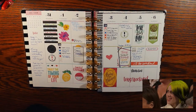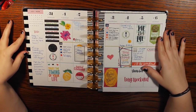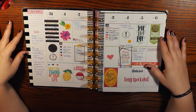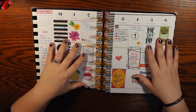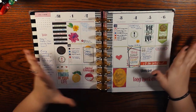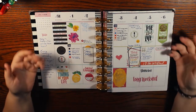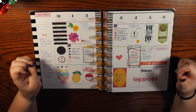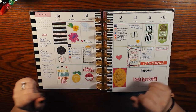Oh my god, this is my first planner layout and it is atrocious! I was totally new to this. I remember being overwhelmed with the vertical layout because I'd never done anything like it before, and I didn't really know how to decorate it — but I had all these brand new stickers and I wanted to use all the stickers. So clearly, I used all the stickers.